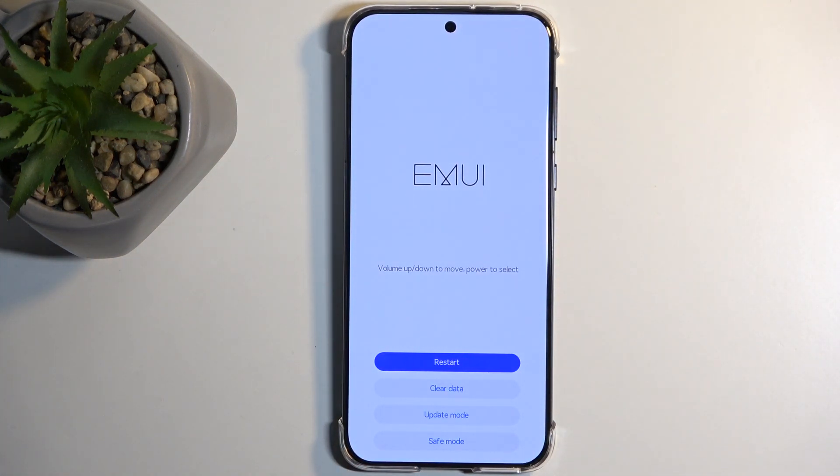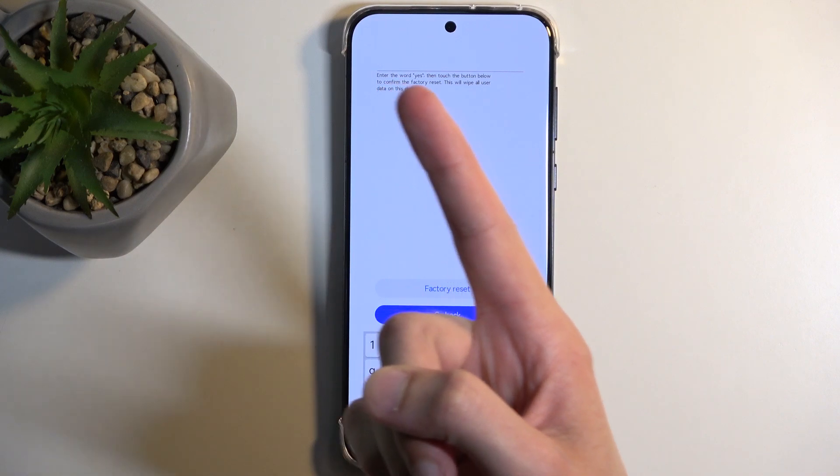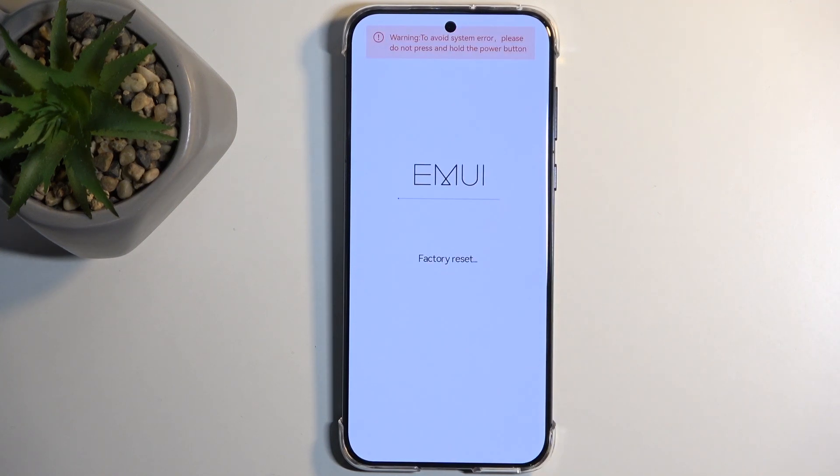In recovery mode, all you need to do is select clear data and then factory reset. It gives you a message that you need to enter yes to confirm the reset. This is not going to change no matter what kind of protection you had on your device — it will always just tell you to type in yes as confirmation that you are sure you want to reset, then select factory reset.